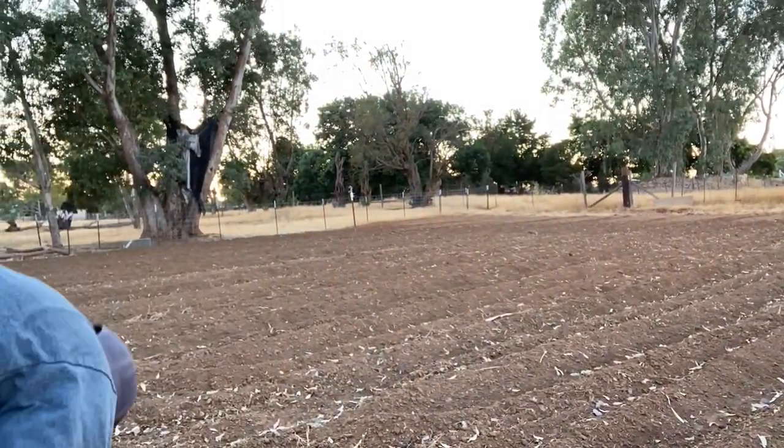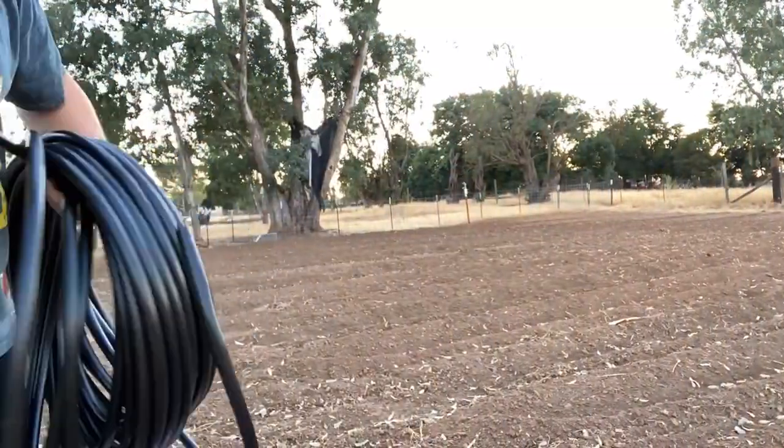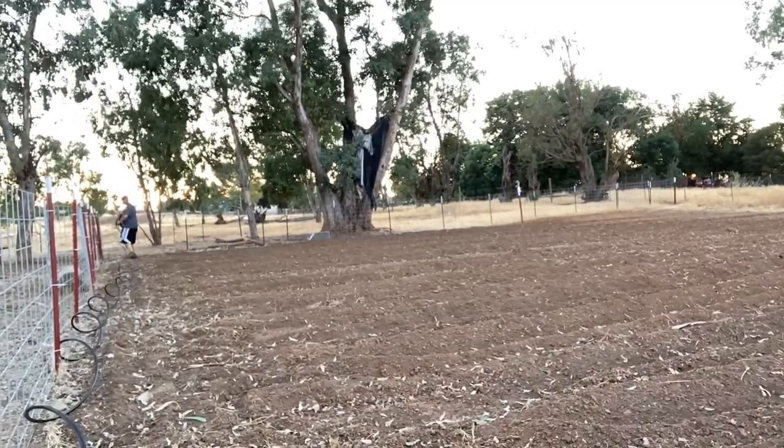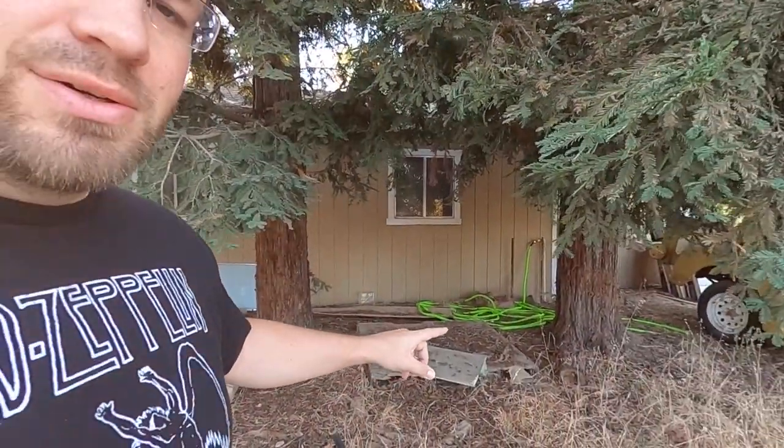We put down the other drip system in the north garden bed — went pretty quick. As long as there's lots of hands, it's not too bad. Now all I've got to do is put water to it and make sure that it works. We don't want leaking in places we don't want leaking. Grabbing this hose — we have like the jinkiest irrigation system ever. I've got this yellow hose here that we're not really using in the front yard, so I'm going to take that over there, hook it up and turn on the water.